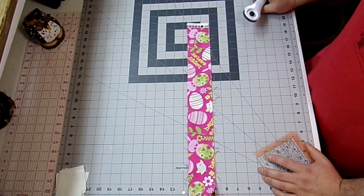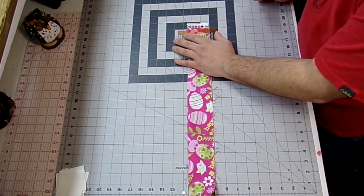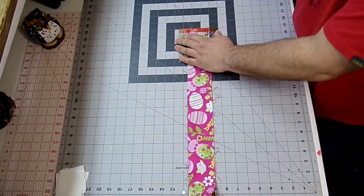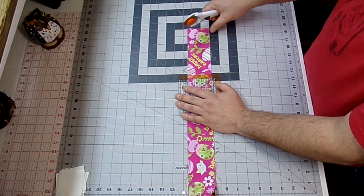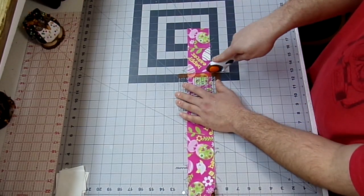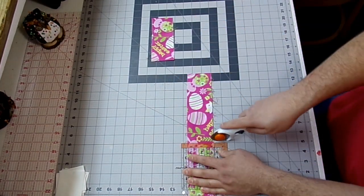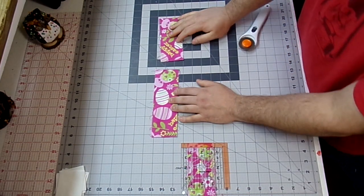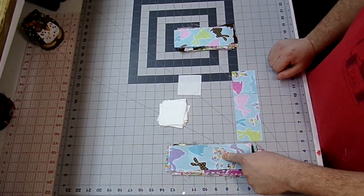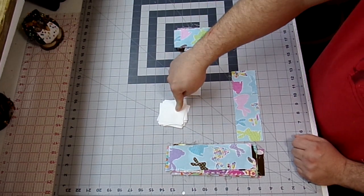The first thing I'm going to do is cut up my rectangles. I have a couple of my strips stacked here. I'm going to cut off my selvage, then measure down 6 inches, cut that off, and then measure down 8 inches. You want to do that to all 18 of your strips. So I have 18 eight-inch strips, 18 six-inch strips, and 18 two-and-a-half inch squares.